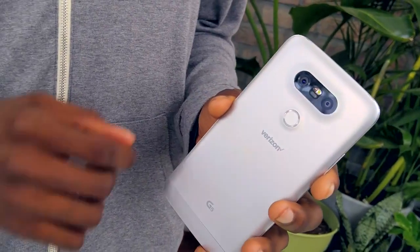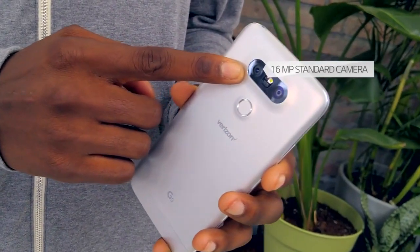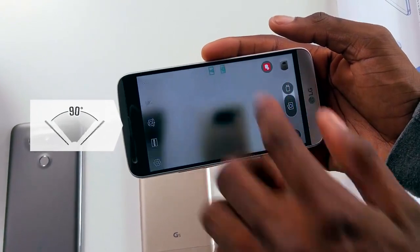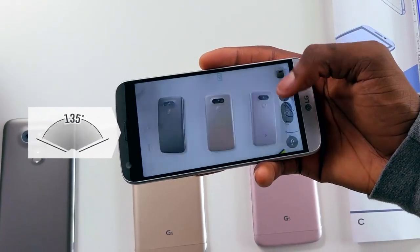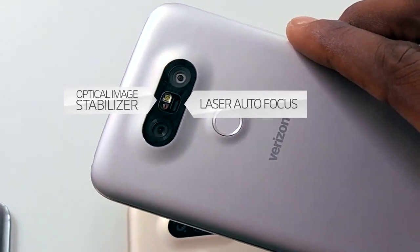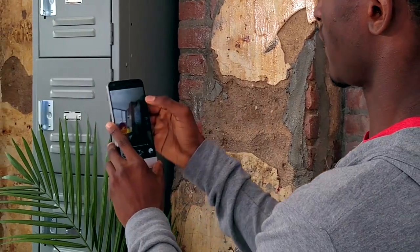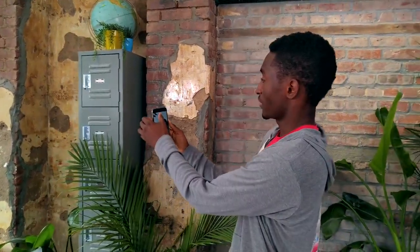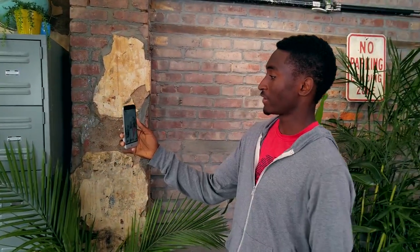You have two cameras: one 16-megapixel standard camera, and then an 8-megapixel dedicated super wide-angle camera. You can zoom way out to 135 degrees, and you also have laser autofocus and an LED flash. There's also a dedicated 8-megapixel front-facing camera, which is also a pretty wide angle.